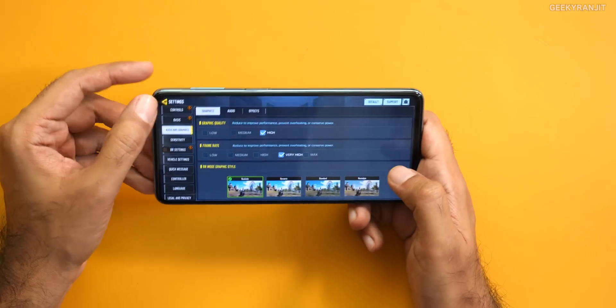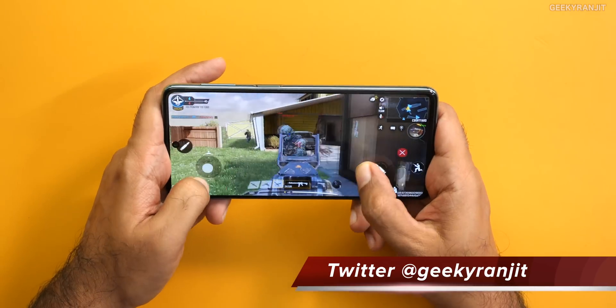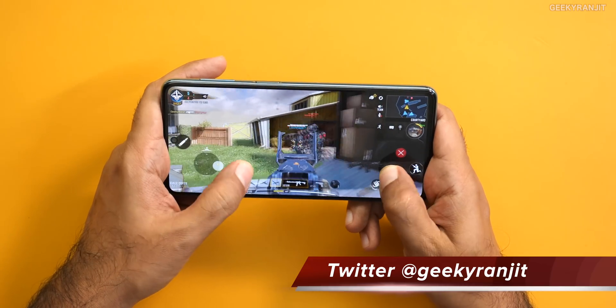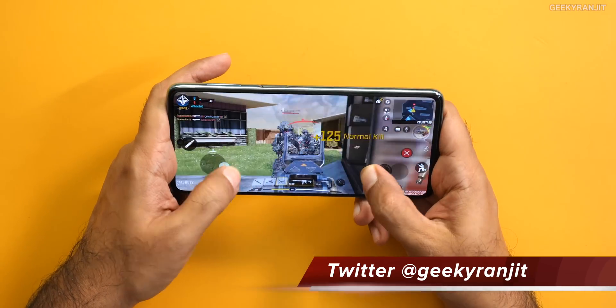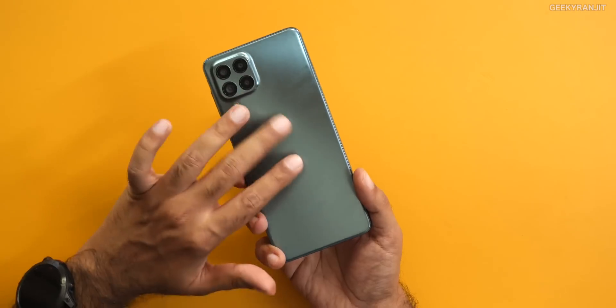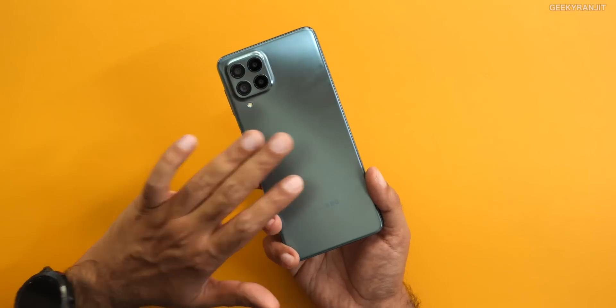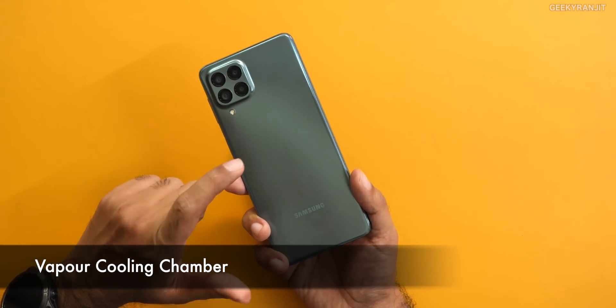Regarding gaming, this chipset is also pretty good. I played Call of Duty at the highest, very high settings, and it played very fluidly without any issues. Even after extended gaming — I played three or four games continuously — the back was not getting hot at all, because the Galaxy M53 has a vapor chamber.